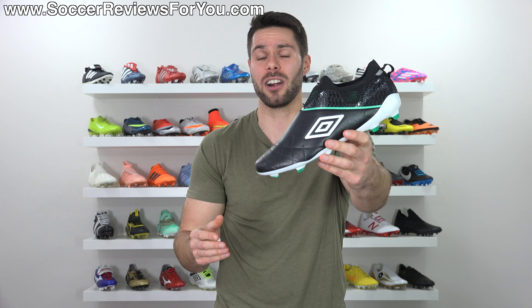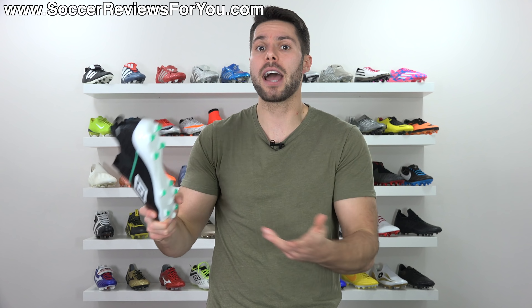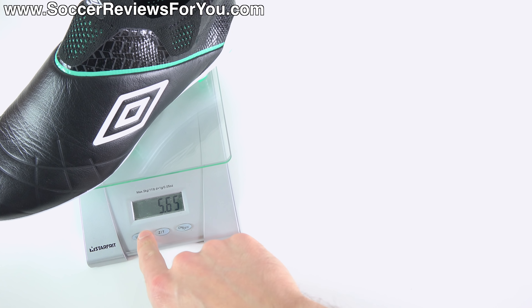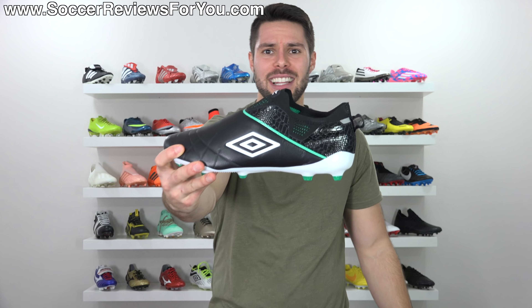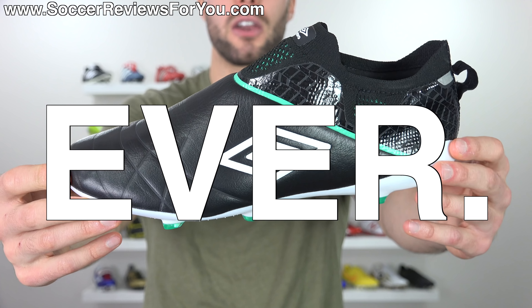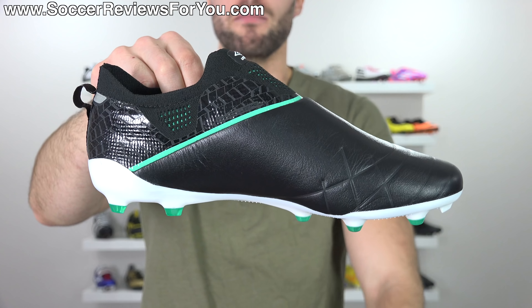They immediately reminded me of the first time I held the 2010 F50 Adi Zeros — which were mind-blowingly light at the time, and some of the lightest football boots ever made. In a size 9 US, the Umbro Medusa 3 Elite weighs in at 5.6 to 5.7 ounces, which is pretty much the exact same weight as those original 2010 F50 Adi Zeros from Adidas. That makes this not only the lightest boot Umbro has ever made, but one of the lightest boots ever, period.